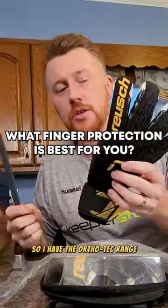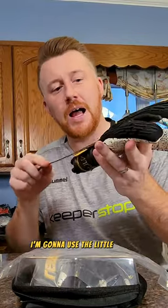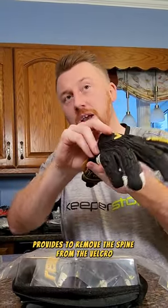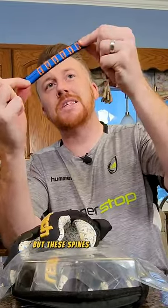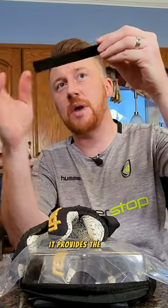I have the Orthotec range. The Orthotec is the top of the tree in terms of finger protection. I'm going to use the little handy tool that Royce provides to remove the spine from the Velcro that keeps it in place — it makes it very easy to slide it out. These spines are the best of the best. This is the patented technology that nobody else can use. It provides the best protection, good rigidity, and good flexibility.